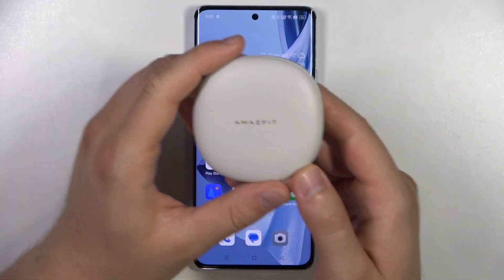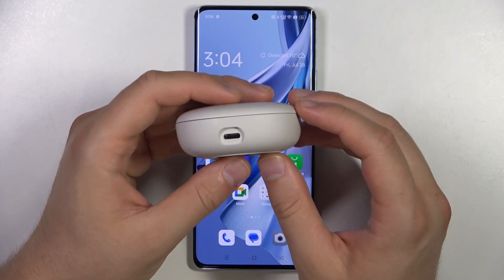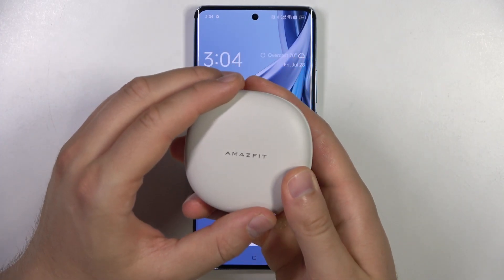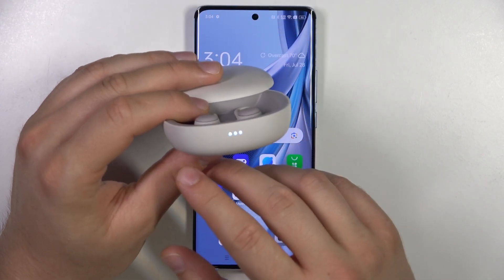First of all, you have to remember to charge the ZenBuds via the USB-C port for about 10 to 20 minutes, and then place both earbuds into the charging case. Of course, we have to open the case. When everything is fine, the indicators on the front will light up.